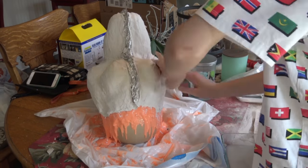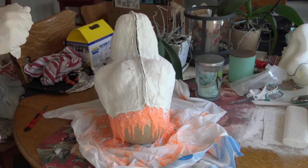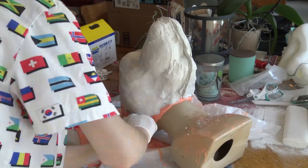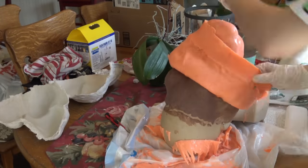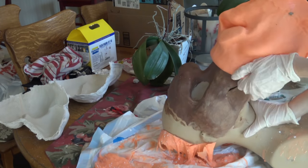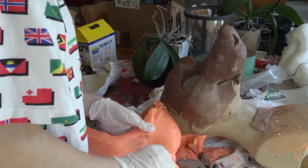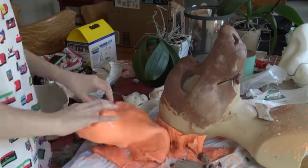Once the plaster is dry, go ahead and remove the tinfoil from the middle. Then put gloves on to cut the sticky silicone off the edges so you can actually remove it from the head. The silicone is pretty hard to remove from the clay, and that's okay — it's fine if you get clay stuck on the silicone, it really doesn't matter. Once you get the silicone off, clean it up, then start turning the silicone mold inside out and place it in your mother mold.